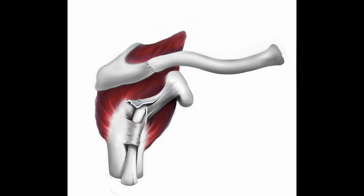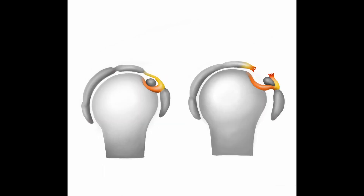Any compromise in the integrity of the transverse humeral ligament and coracohumeral ligament, such as a tear or laxity, can lead to subluxation or dislocation of the tendon, particularly at the junction where it transitions from the intraarticular portion to the bicipital groove portion.